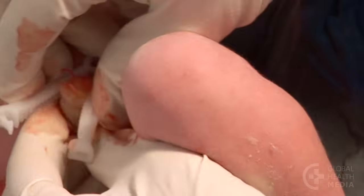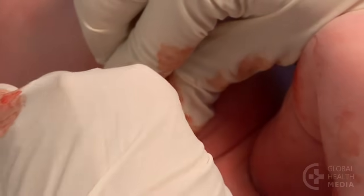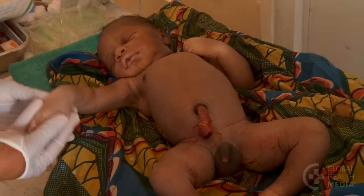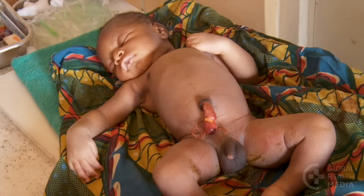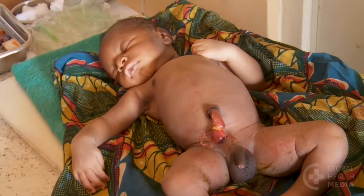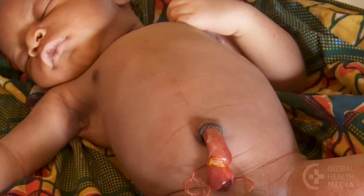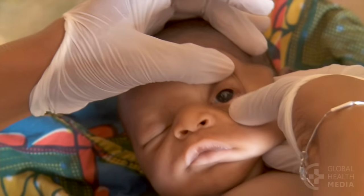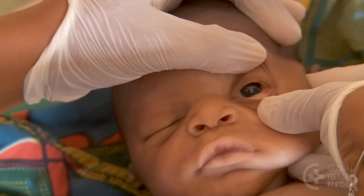Re-tie or clamp the cord if you see any bleeding. This baby's cord has been slowly losing blood. There is shock due to severe blood loss — he has rapid breathing, pale lips, and pale inner eyelids. Prevent these emergencies by securing the cord well.